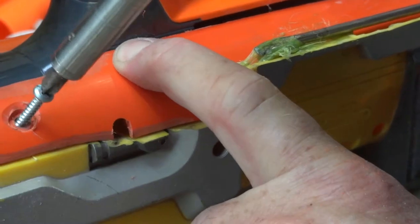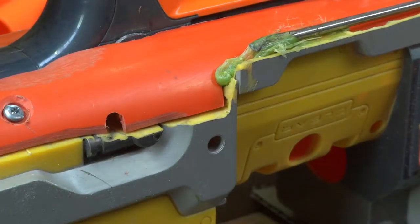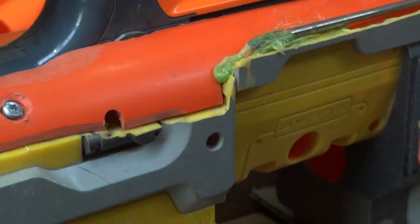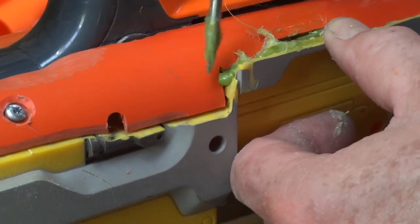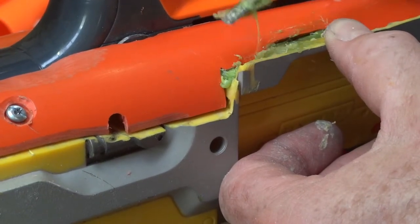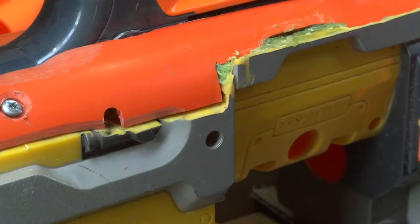The screws in both ends of this — I've countersunk the hole, plus I've also ground the top off the screw. So if you look across it, you actually can't see it. That'll just get filled with a bit more of the putty. This doesn't have to be neat — it just needs to fill the hole. So when I go over with the putty, one, I'm not using too much putty, and two, it's just basically a smoothing coat.